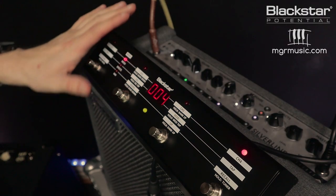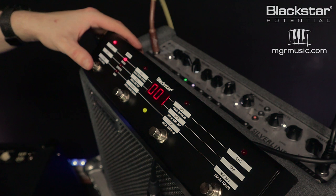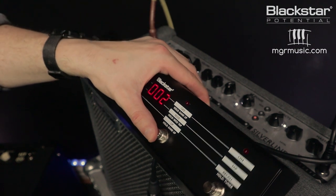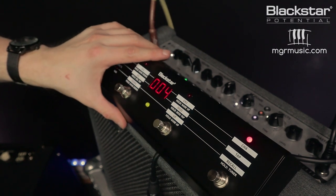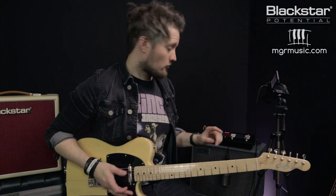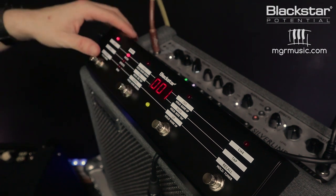I'm quite happy with those four patches in bank one: clean with a slight breakup, crunch, overdrive, and overdrive with slapback delay for lead. Now I want to create a second bank. I hold the third footswitch which says 'hold bank up' and that takes me to preset five.